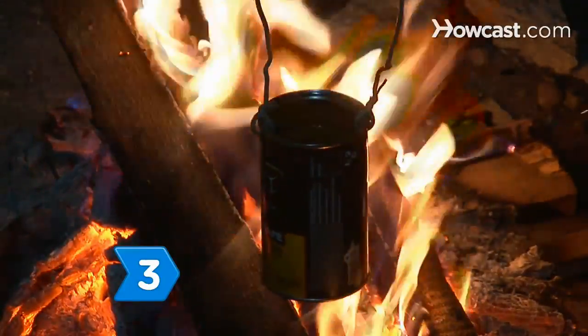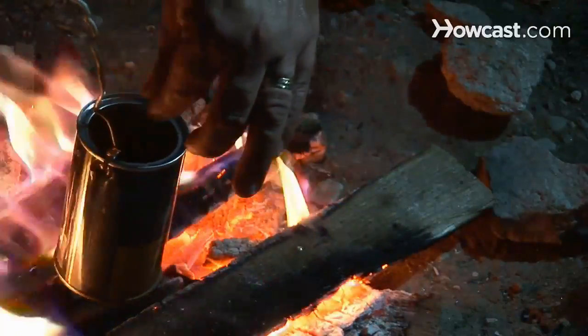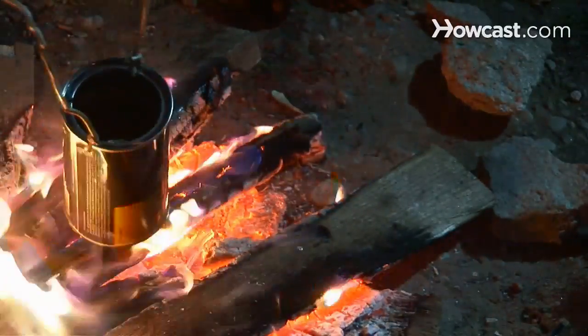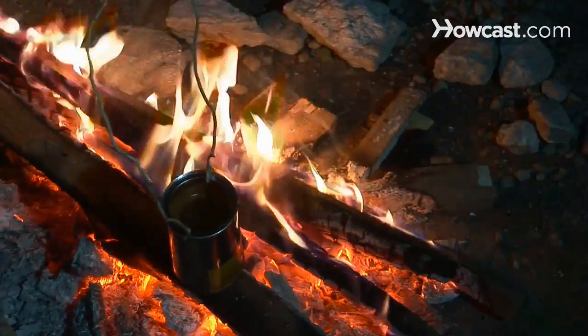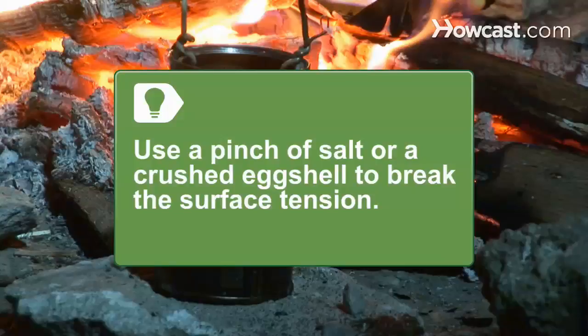Step 3. Put the can in your campfire and allow the water to come to a rolling boil. While the water is boiling, drop a small, clean stick into the can to break the surface tension and prevent the grounds from boiling over. You can also use a pinch of salt, some crushed eggshell, or anything else to break the surface tension.